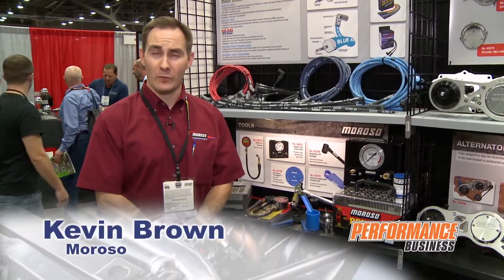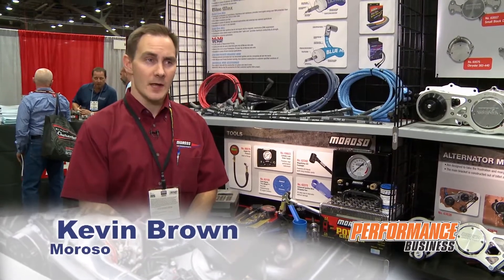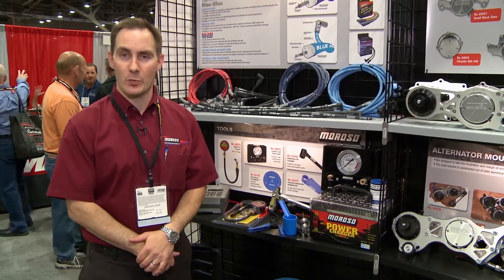Good afternoon, my name is Kevin Brown from Moroso Performance Products, and today we're going to do a little feature on some of the new products that we have, some of the features and benefits, and some of the things that we do best.